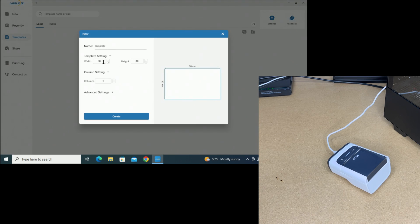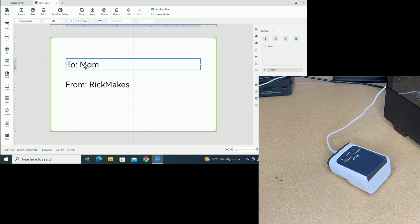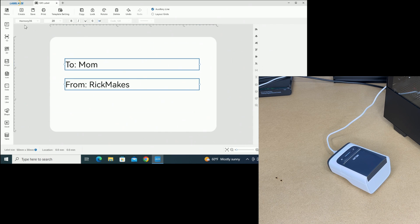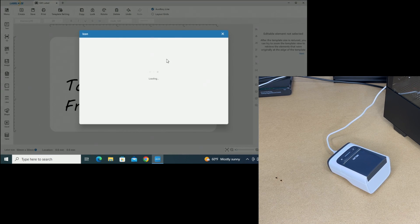Let's hit New. I have the 50 by 30 labels in. I'll call this 'gift label' and hit Create. Now I can create a label here — I'll do 'To: Mom, From: Rick Makes.' As I drag this around you can see alignment lines show up; when it's centered a dotted line appears in the center, and when it's lined up with another element you'll also see a dotted line. So it has built-in tools to help you align the different components. Let me select both of these and change the font to something gifty, then change the size.